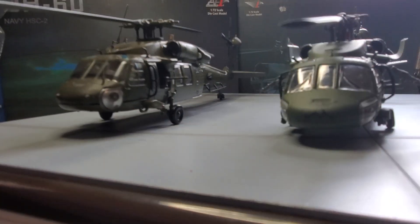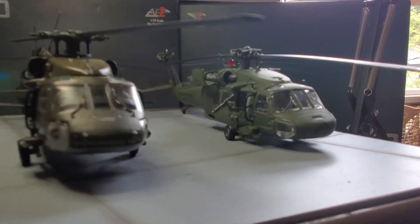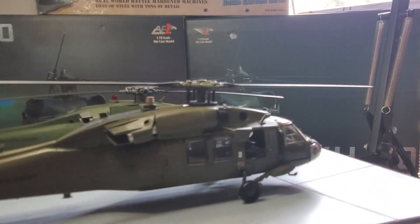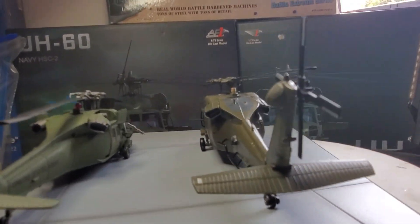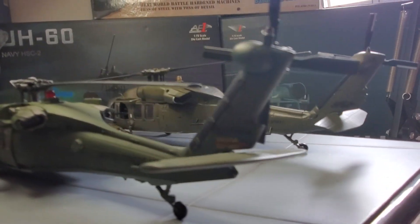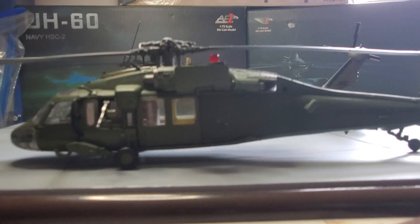They both have pilots, which is pretty cool. But between these two helicopters, my favorite one is Forces of Valor for sure. I'm not mocking Air Force One — it's a beautiful helicopter — but to me, it's the Forces of Valor.